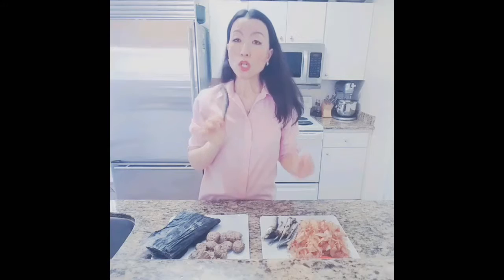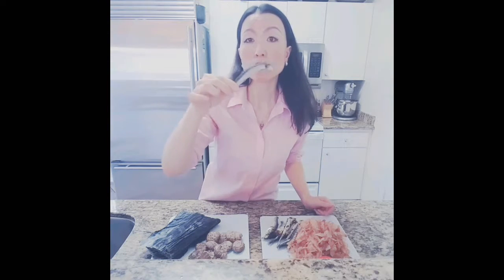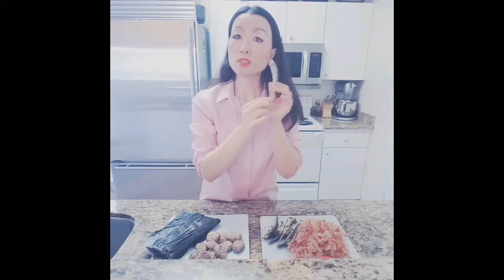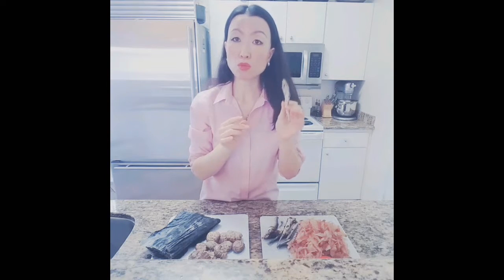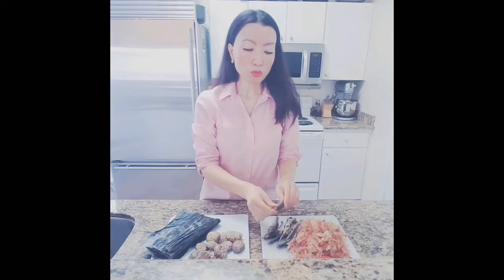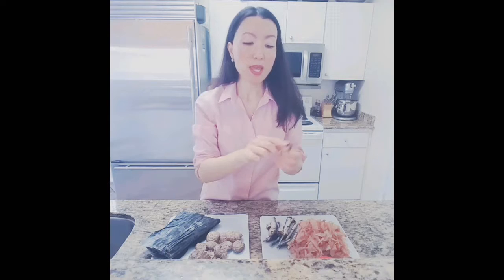And of course, you can also use this — dried sardine. This is a great way to make miso soup, actually. What you want to do is always remove the head of the fish and the gut part, because the liver is bitter.